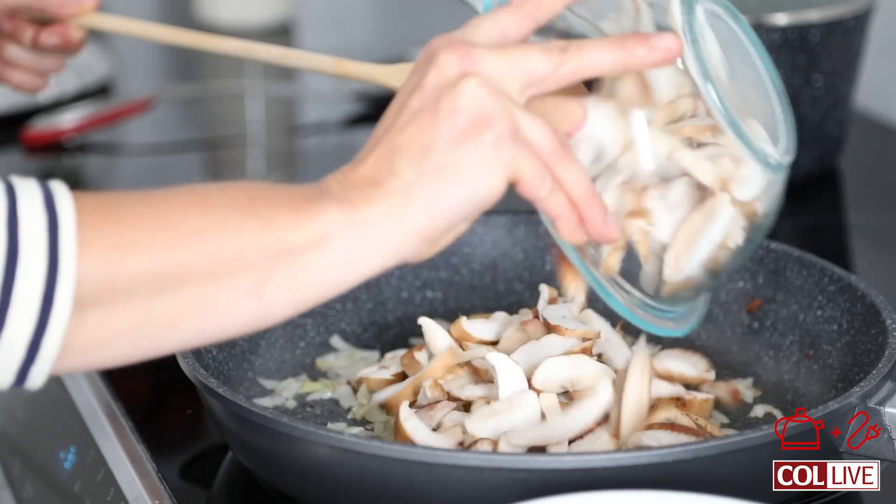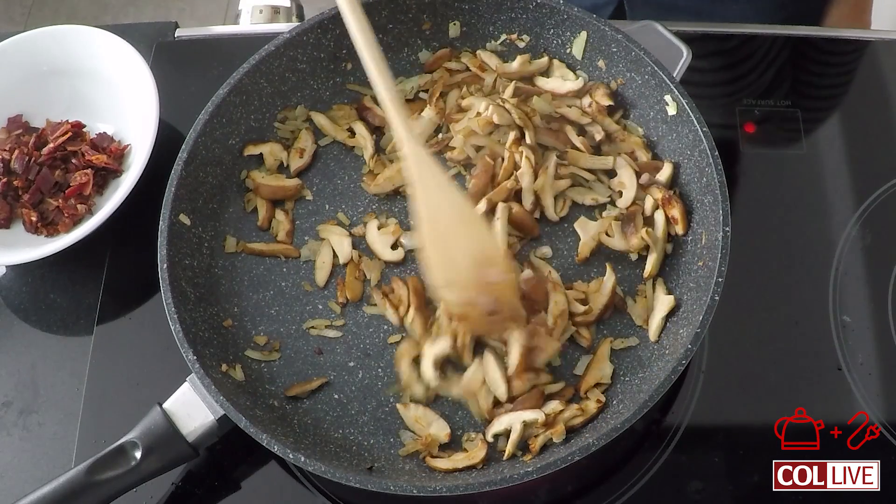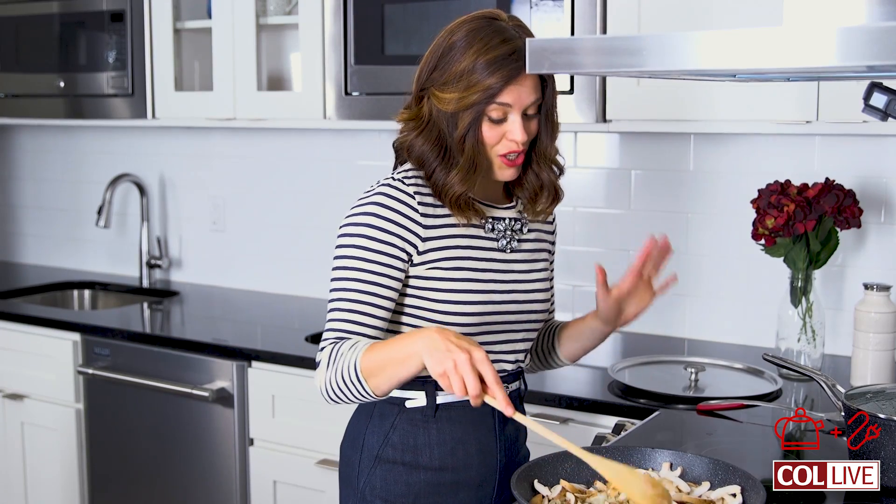We're going to throw in two packages of sliced shiitake mushrooms. You can go ahead and use a different type of mushrooms — I just really like the texture of the shiitake with this. This is smelling so good.